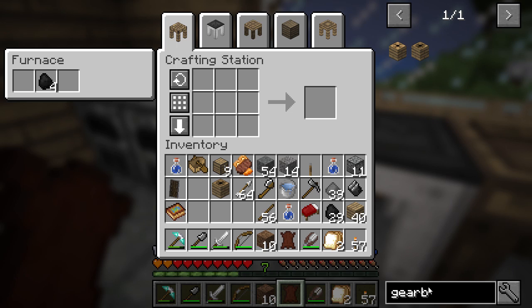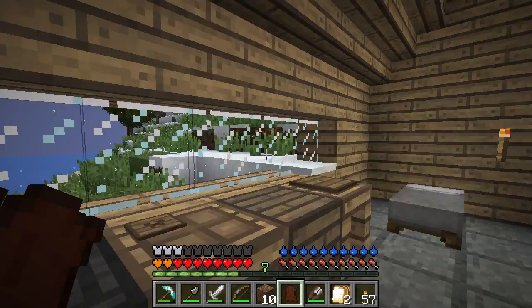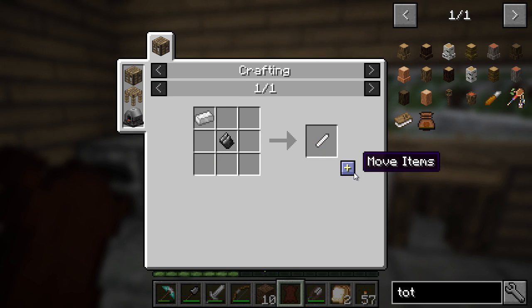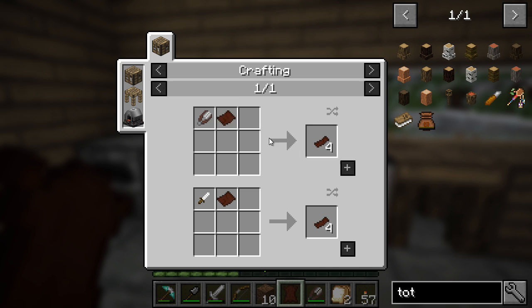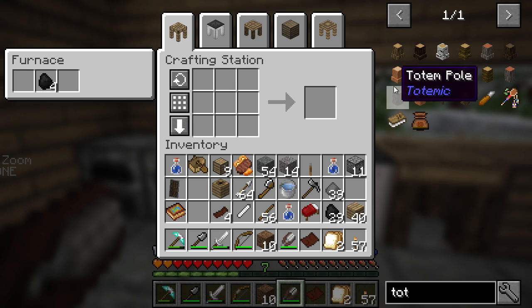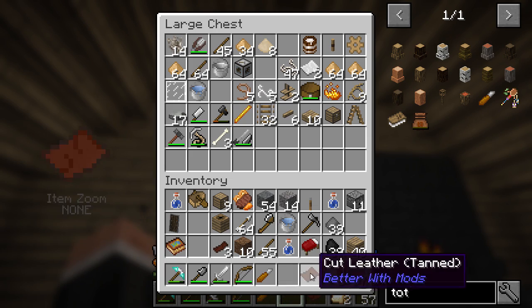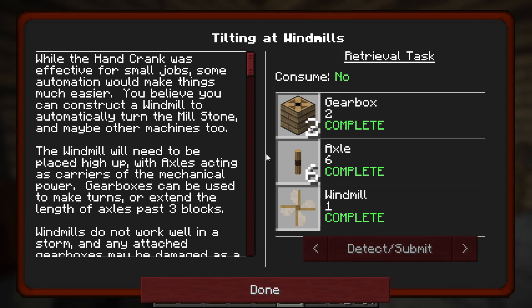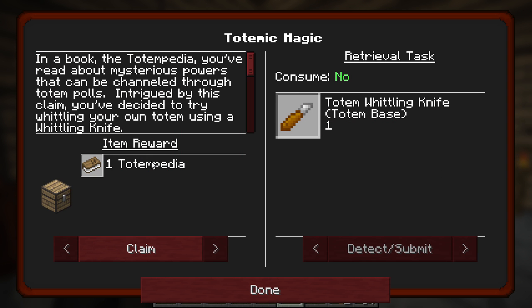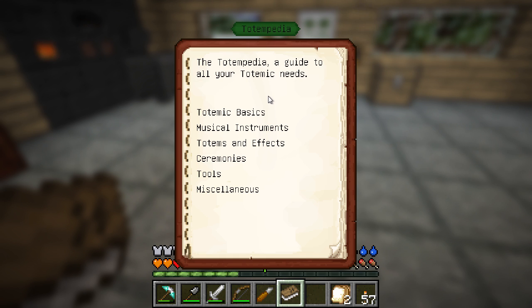Let's go back. Totemic thingy - I haven't got any iron, of course. Bam, that will do. One of these, bam, excellent. So we get that from that - two of those, then we get that, like that, and then I think that. Yes! We should have that done. Let's put all of this back and we should get a reward for that, which is in Farm Life. Claim - Totempedia. Yes, we have that. Okay, The Totempedia - a guide to all of your totemic needs.